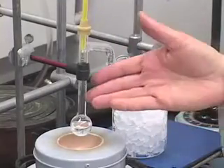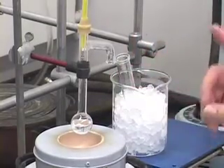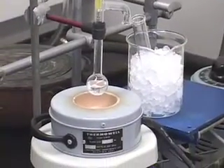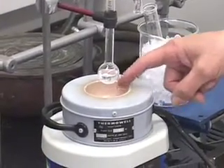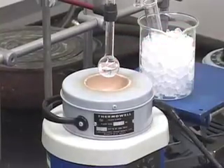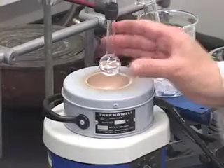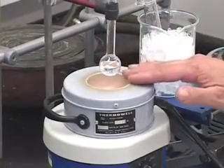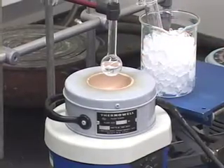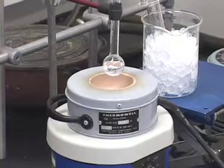We also want to make sure that the round bottom flask is going to be sitting in the heating medium of the mantle. What do I mean by heating medium? Notice that the heating well is much larger than the size of the flask. If the heating well is the same size as the flask, then you don't have to add anything, because the flask will sit snugly inside the mantle and so it will be efficient heating.